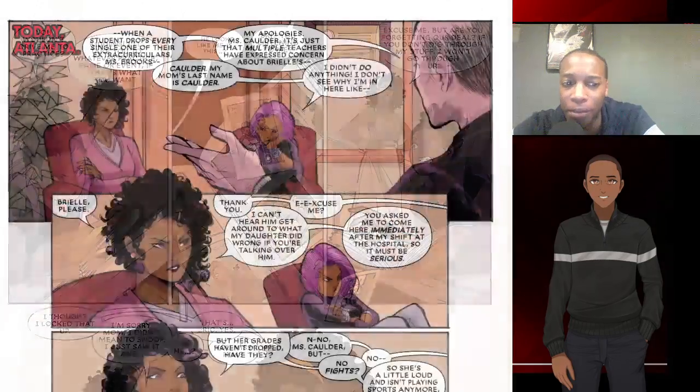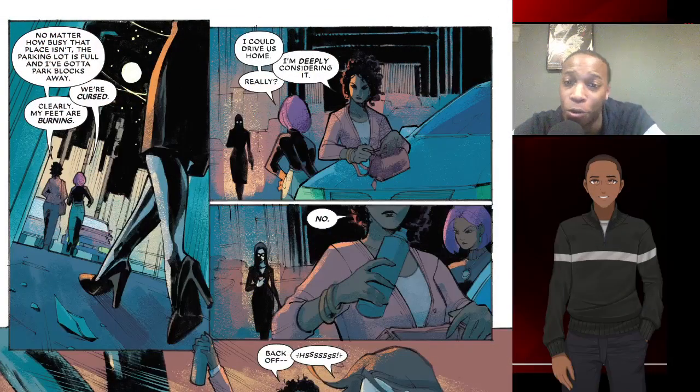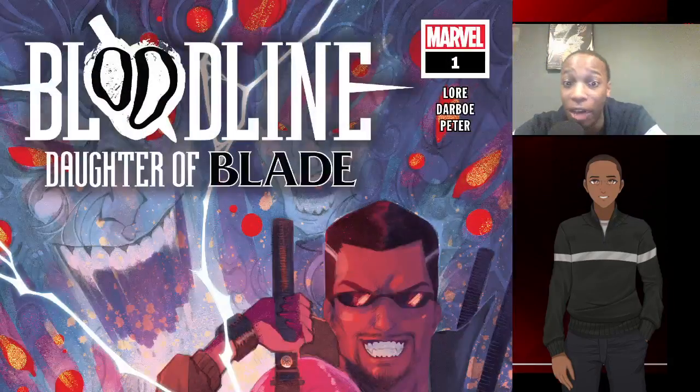Overall, Bloodline: Daughter of Blade was a pretty good read. I'm definitely going to keep this on lock, because I'm curious about Blade's lineage and family — and now Blade's daughter, who will be named Bloodline down the line. I'm curious to see what Brie's going to do, how she'll discover her powers, how she'll interact with Blade, and how Blade is going to be receptive to having a daughter.